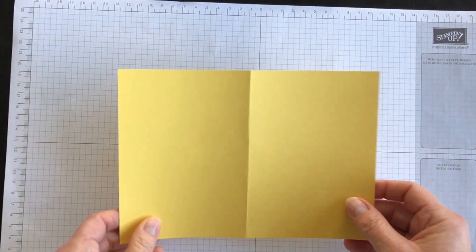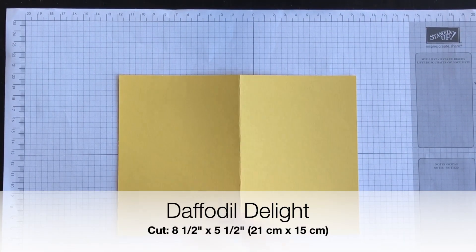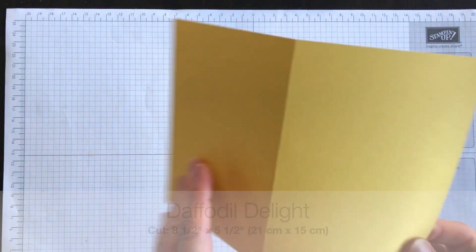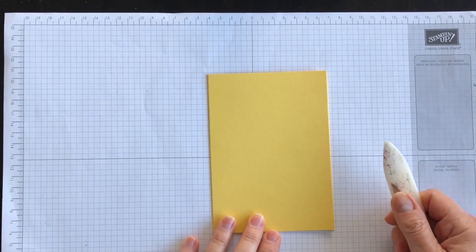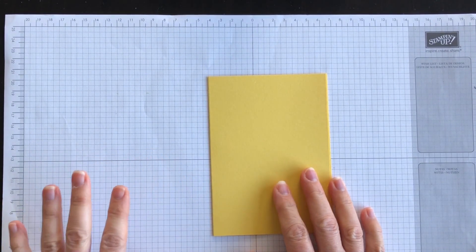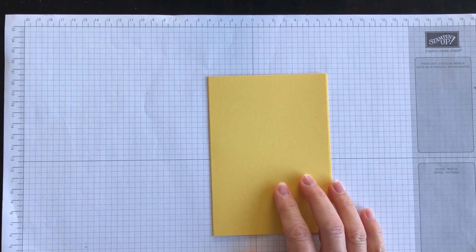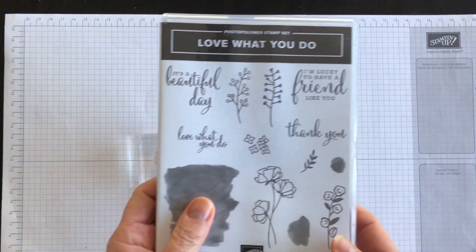I have got a piece of Daffodil Delight cardstock. I've cut it eight and a half by five and a half, and I've scored it on the four and a quarter mark. My card is going to be a vertical layout, and to that I'm going to add the Honey Bee Paper. But first I want to do a little bit of background stamping.